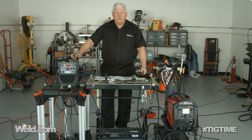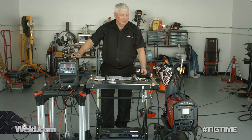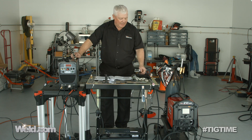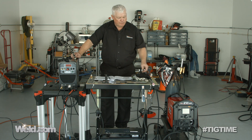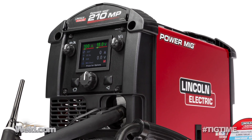Hey, welcome to Well.com, home of TIG Time. Hi, I'm Mr. TIG, and we're on site here in Punta Gorda. We're at an airport where I'm testing out this new machine to me. And when I say 'to me,' it's been out for a few months, but it's a Lincoln PowerMig 210MP.